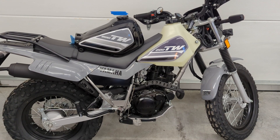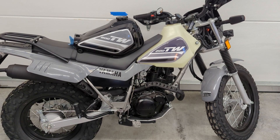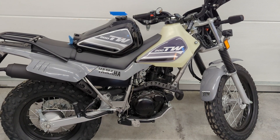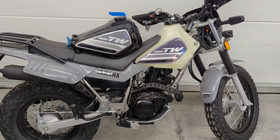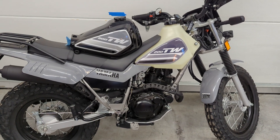This is going to be just a quick introduction to the Clark tank for the TW200, an aftermarket tank I found on eBay. It shows what it looks like compared to the original, so you can see what the factory tank looked like versus what the Clark tank looks like.